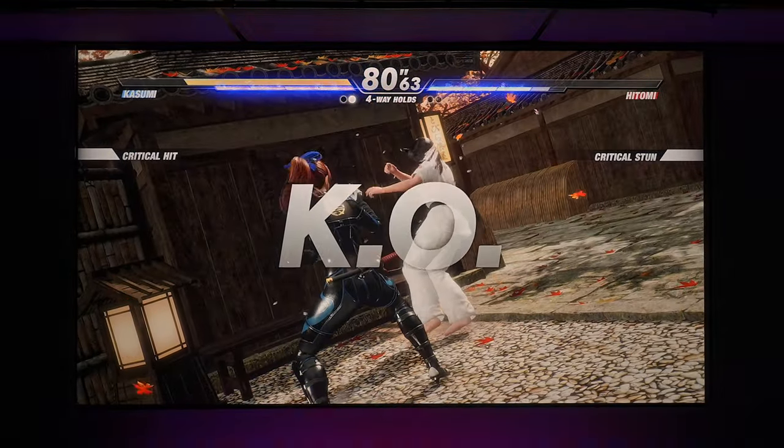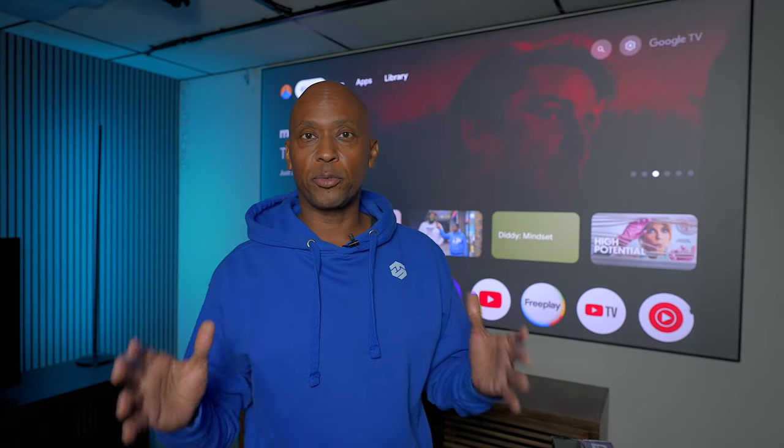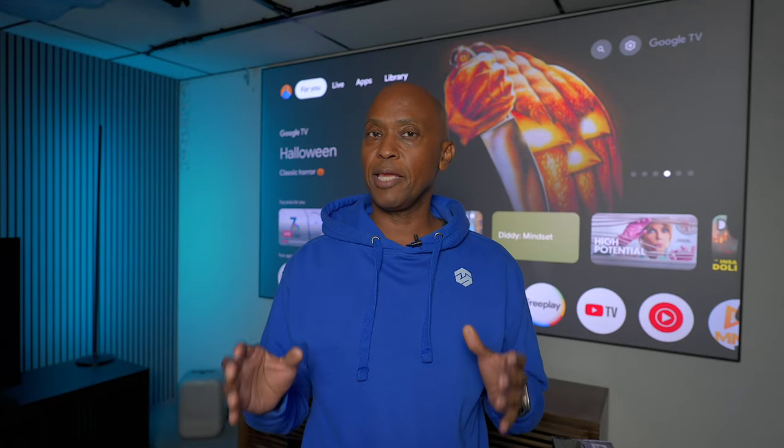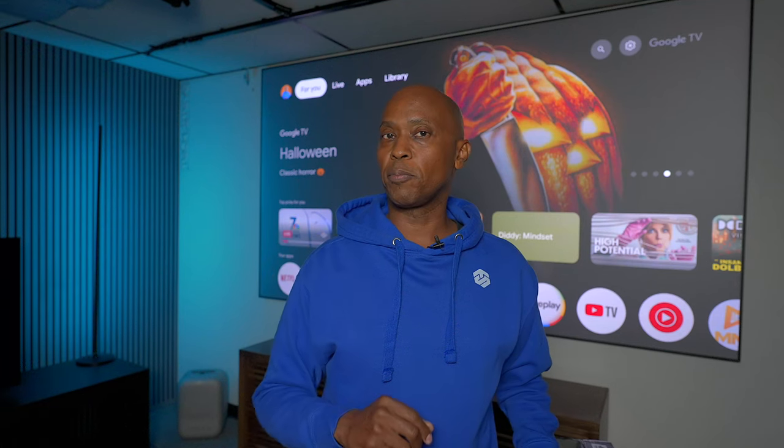In my opinion, this projector is going to be great for gaming, great for movies, and great for everyday TV content watching. I'm going to walk you through the menu system so you can see some of the features this projector has to offer. Keep in mind that it is powered by Google TV and it is Netflix certified.